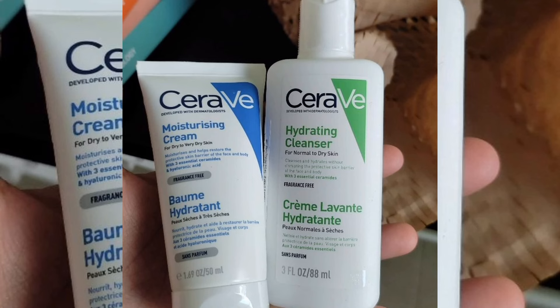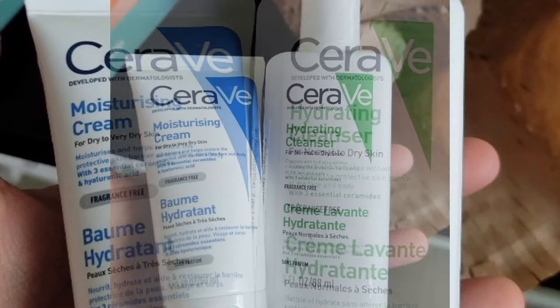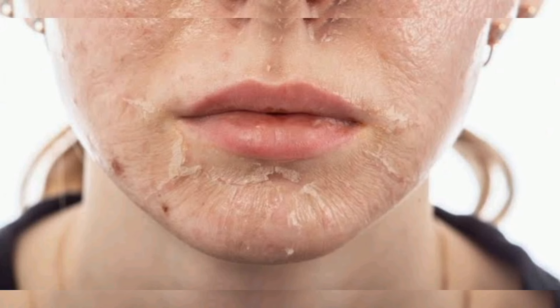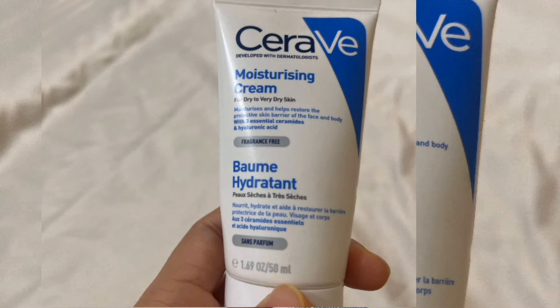This cream is good for dry skin and is non-comedogenic. It is fragrance-free and paraben-free. It can feel slightly greasy on the face. This product comes in a tube type, so it is easy to carry. This cream provides good hydration for dry skin and supports a natural skin barrier.